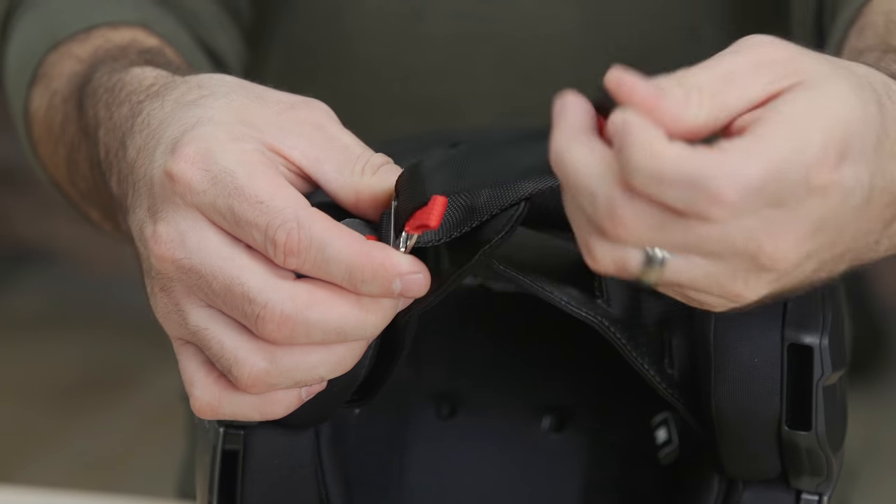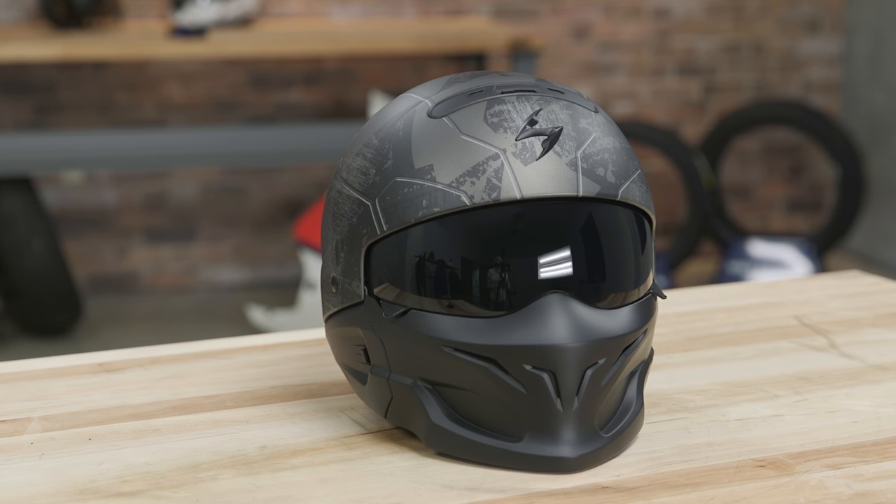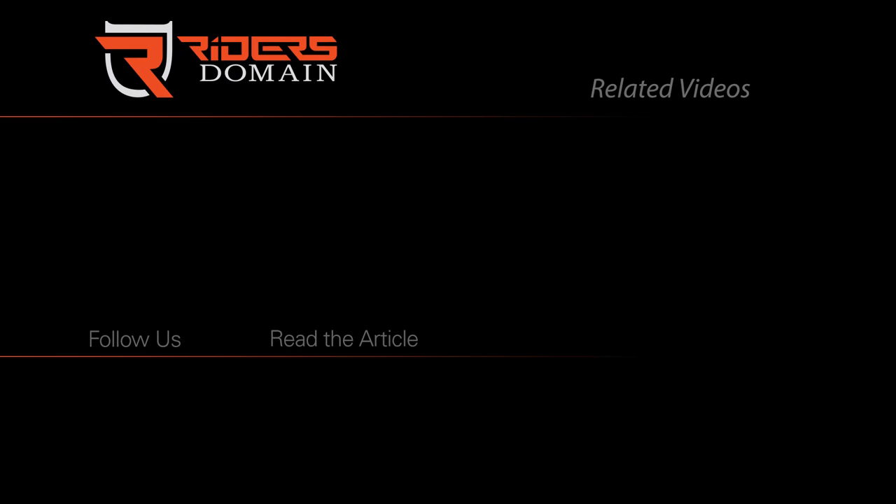Want to know more about pricing, sizes, and availability? Follow the link below to learn more. Be sure to subscribe to the Rider's Domain channel for more product videos and motorcycle reviews.